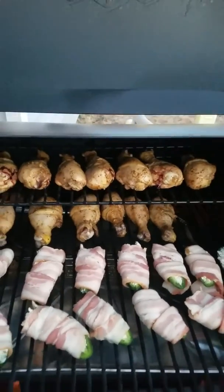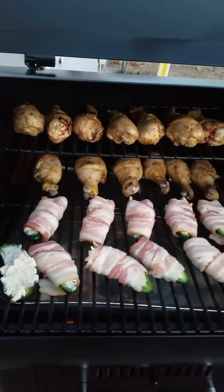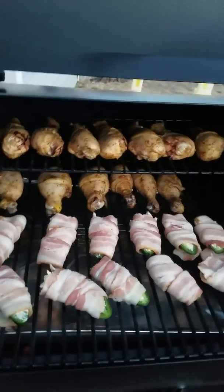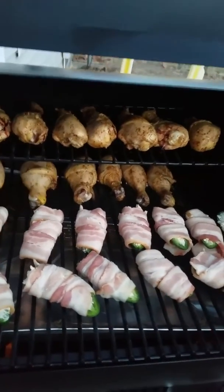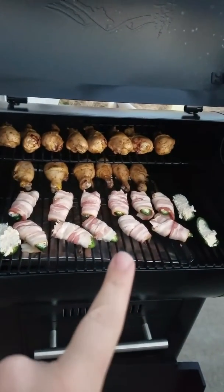Alright, so my dad is using me as the guinea pig and he's like, when you test this thing, you test it right. Do as much as you can on it. So that's what I'm trying to do. So I have 14 drummies and then I got 14 jalapeno poppers.